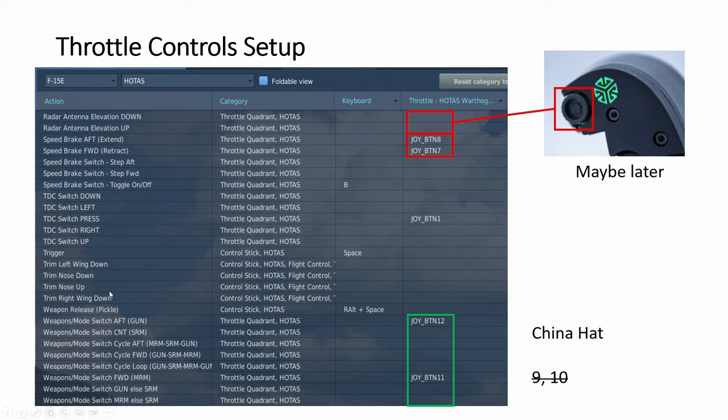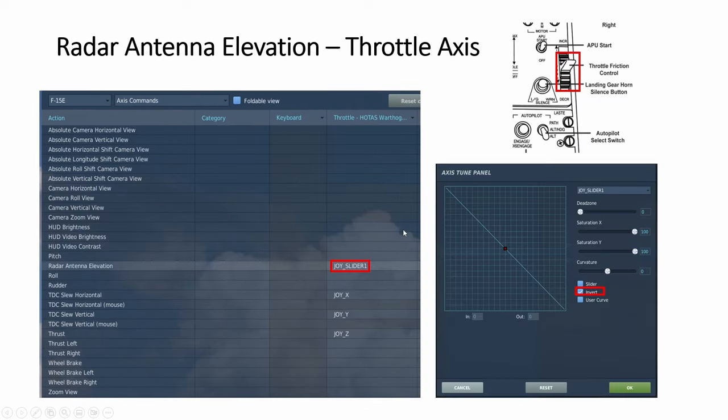Besides the base shaker, I want to go back to this thing I did not assign in the last video — I mentioned I may get something to rotate and handle radar elevation, like the real thing on the throttle. I found that on the Thrustmaster Warthog you have a slider which you can assign as an axis. You need to invert it — click on invert — so that when you slide forward, the radar elevation goes up, and when you push it down, it goes down.